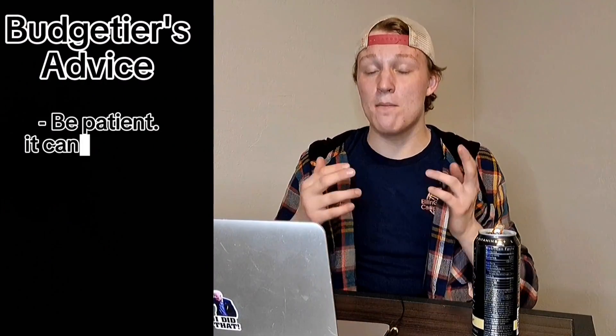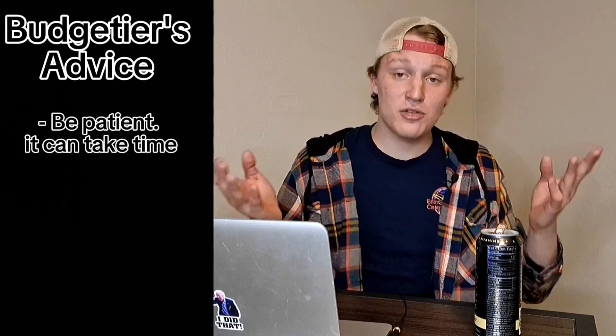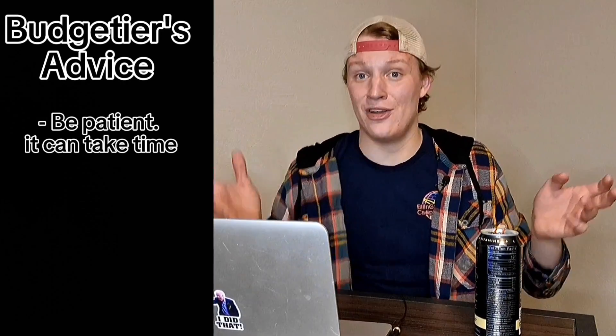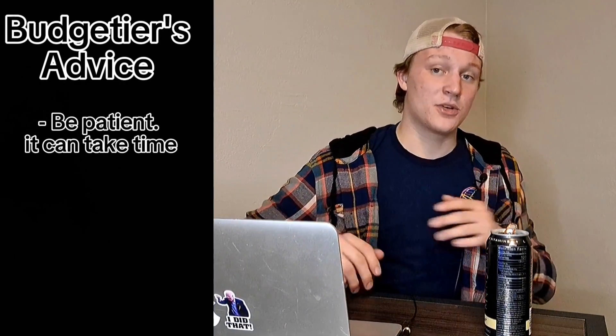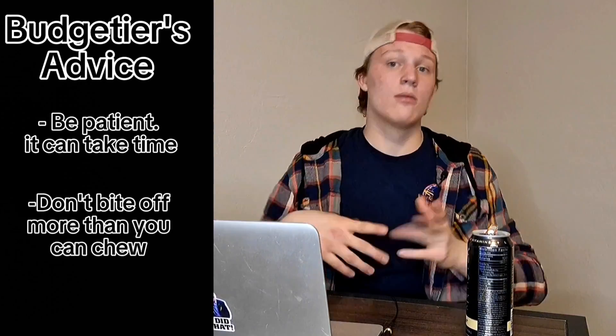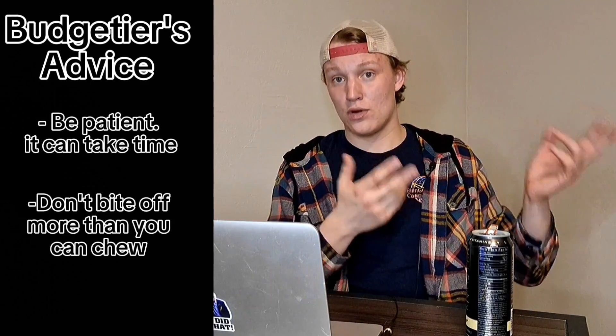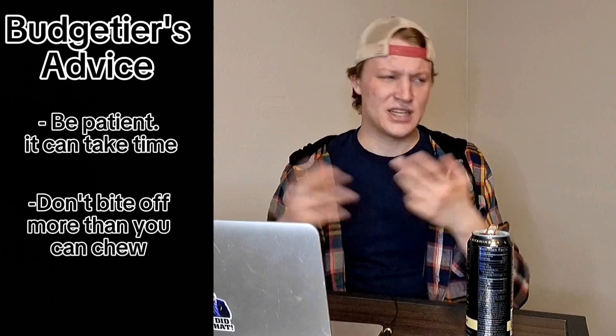While you're waiting for your PC to sell, here's some advice from me and my friend and fellow YouTuber Budgeteers. First, remember it can take more than three or four days to sell your PC — be patient, because not everybody is always ready to drop between 800 and a grand on a PC. He also suggests focusing on building and selling one PC at a time. Personally I disagree — I like having a few to move inventory faster — but he found managing three PCs at once rough because of all the extra stuff sitting around.